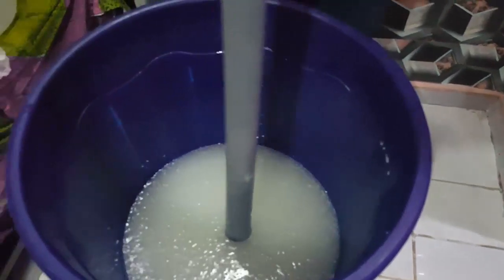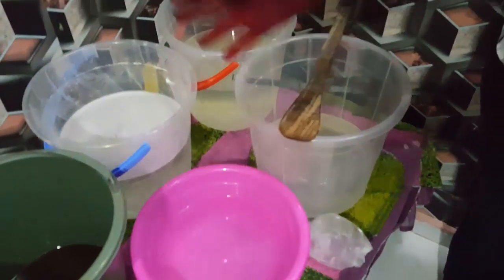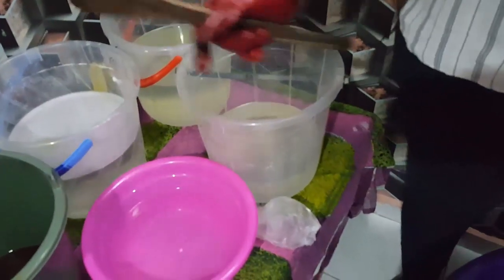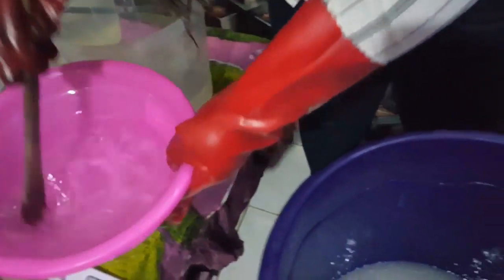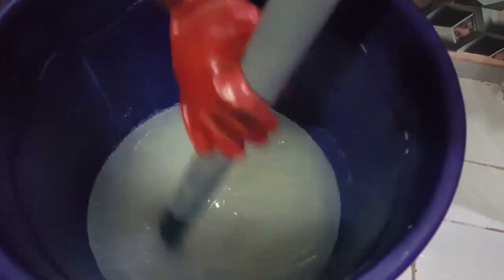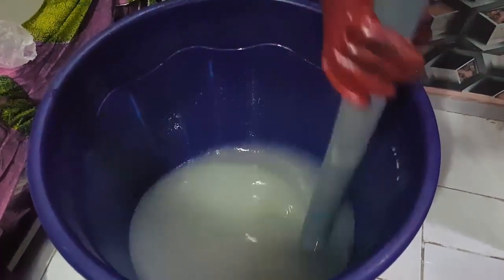The next chemical is our caustic soda. I had soaked all these chemicals 45 minutes before I actually started this production — I advise you do so to get the best of each chemical. The first thing I'm adding is my caustic soda, soaked in 2 liters of water. I'm going to be pouring it directly into our nitrous soap. As you pour, you stir. You're expected to stir this for at least 10 to 20 minutes. It's been 15 minutes since I poured the caustic soda.